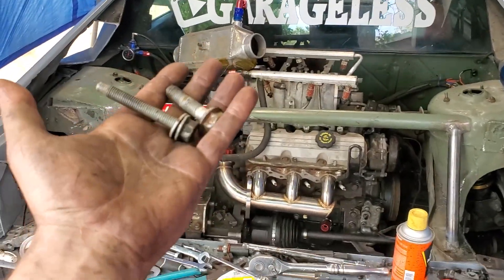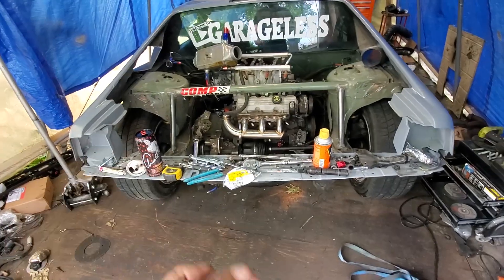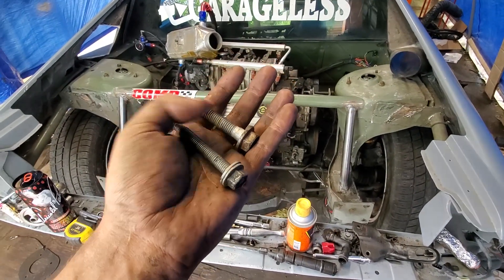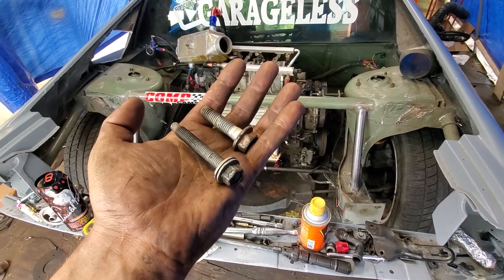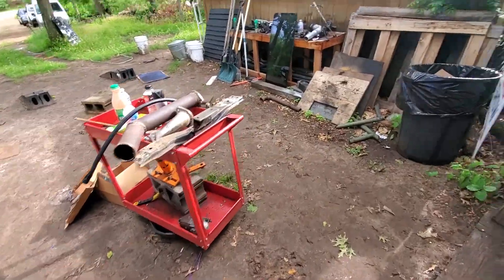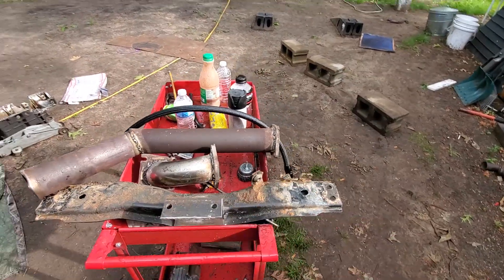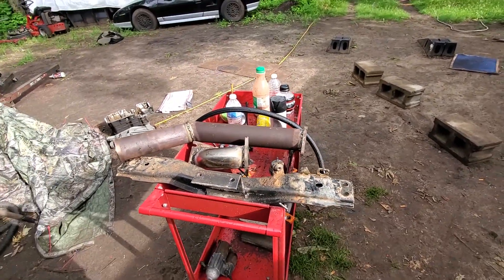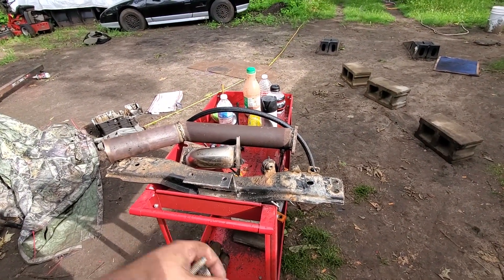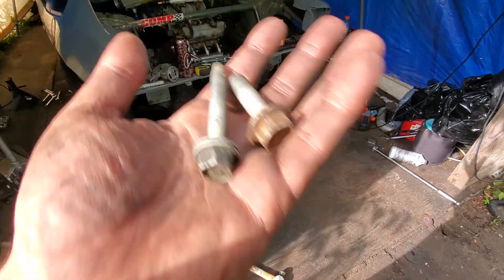We got around to Home Depot and picked up some of these. The long ones I'm gonna get the same size but about an inch longer, and this one I just need a nut for. It's been a couple hours and I also welded up the exhaust for Steve's SRT4 swap Mazda B2200, and his transmission mount. Now we're gonna run back to Home Depot, grab that hardware, and get some food.